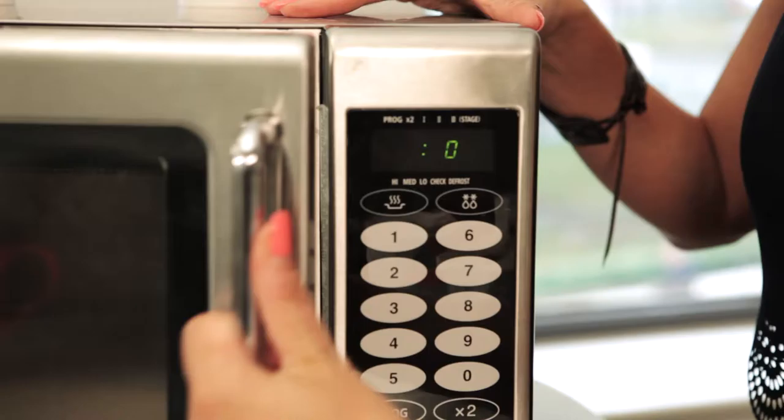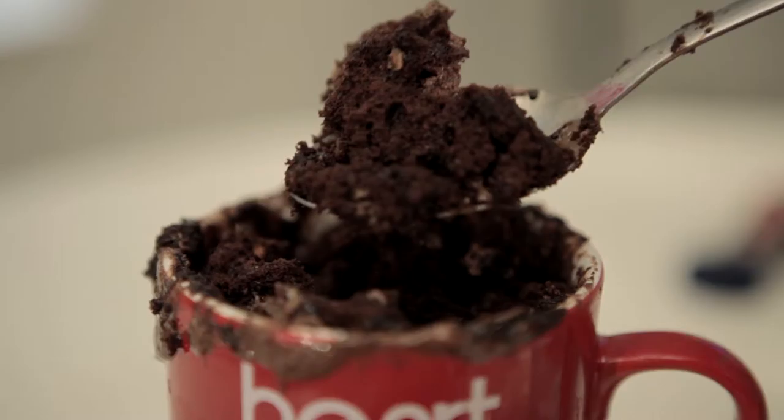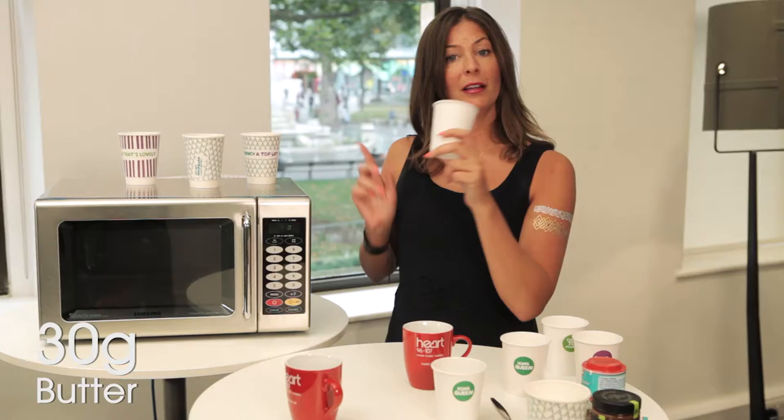Hi, I'm Lucy from Heart, and today I'm going to be showing you just how easy it is to bake a cake for Macmillan's Coffee Morning. All you need is a mug, cupcake ingredients, and a microwave. You don't even need to weigh anything because all the quantities are given in spoonfuls — simple!